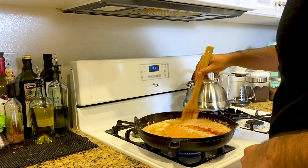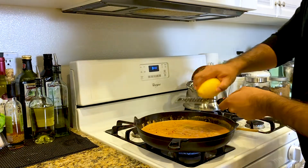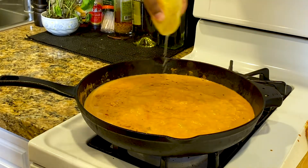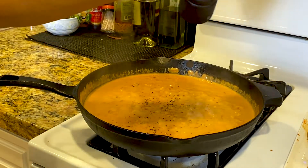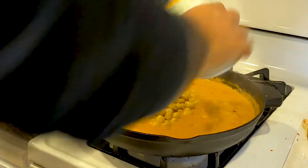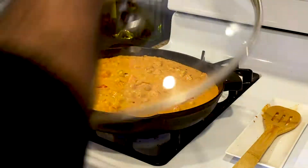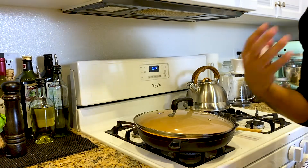Turn that heat back up to medium. Add some lemon zest to put that extra freshness in there, then add in some lemon juice to temper the taste. Add in our garbanzo beans. We're also going to add in our butternut squash. Bring it to a boil, then put a cover on and simmer on low — let that butternut squash cook through.